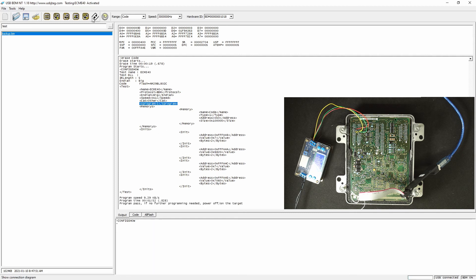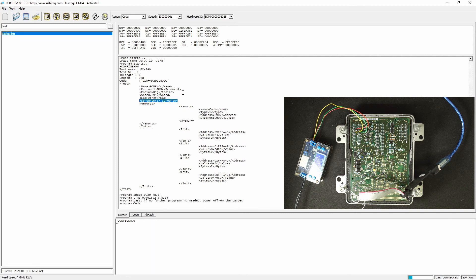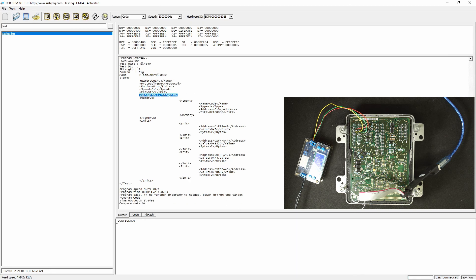So let's do a verification. By the way, this is running on version 1.18 software. The internal definition does not yet have the E40 target. If you need it, please contact me and I will send you the definition. I will have it included in the 1.19 future release. So we can compare it — and yes, this ECU has been fully recovered and reprogrammed.